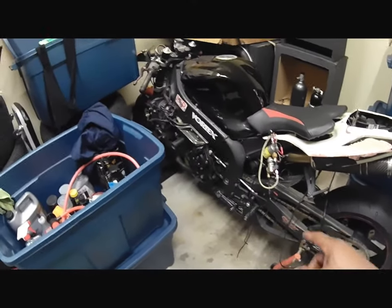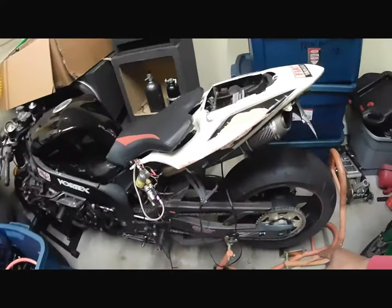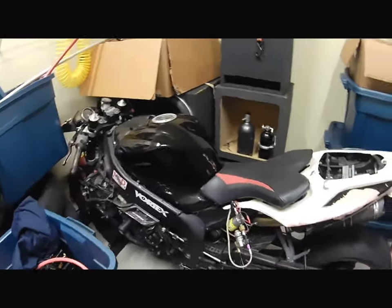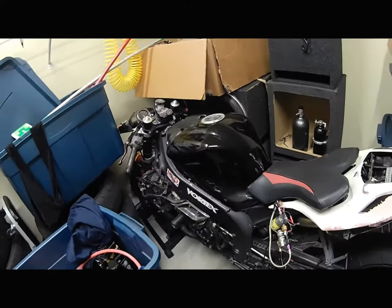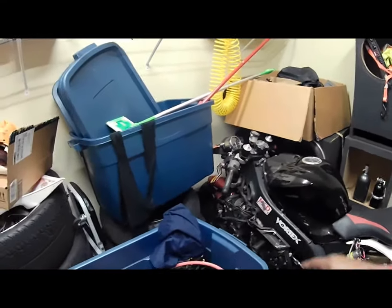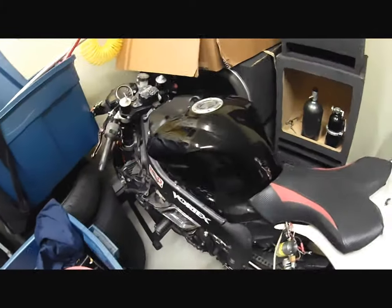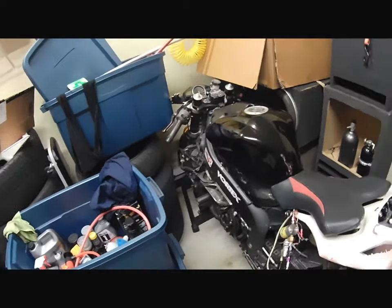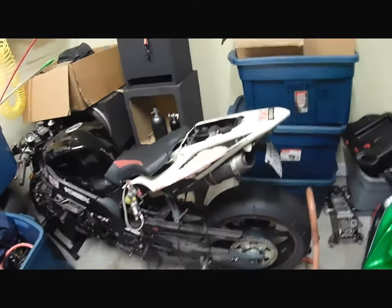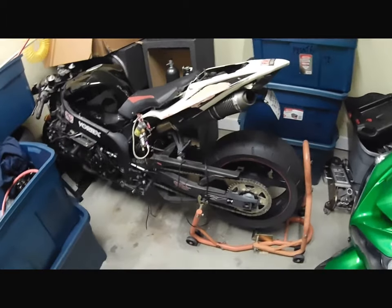I did the Vortex rear sets, 520 with the sprocket. Then I did the GPR stabilizer, the bar ends, frame sliders, clutch slider on the other end, and the superbike brakes. Then I had the aftermarket fairing, so I was going to take it to the track and all that stuff.